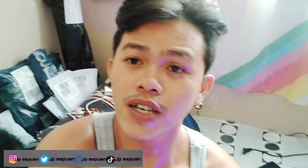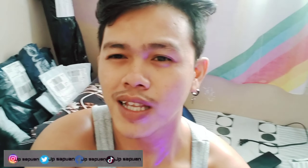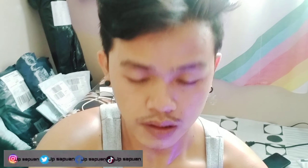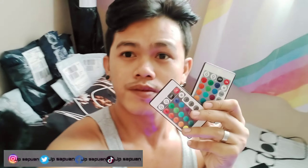Dalawa yung remote ko kasi dalawa yung binili ko. Dalawa yung binili ko kasi yung green dim light strip light.